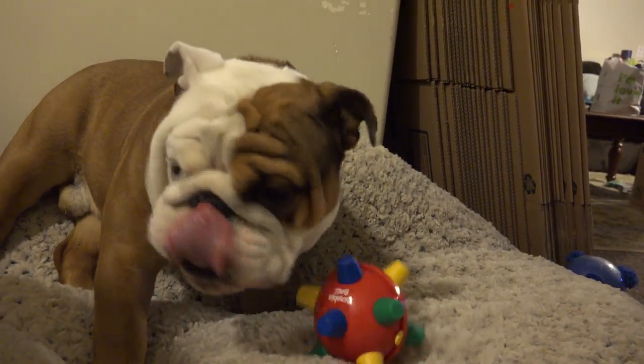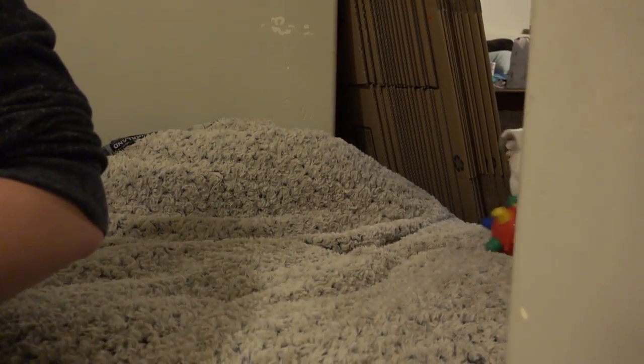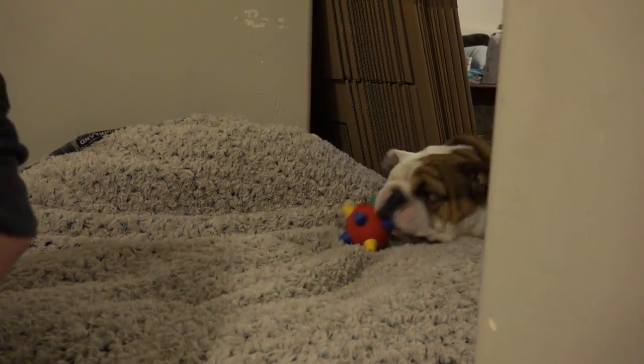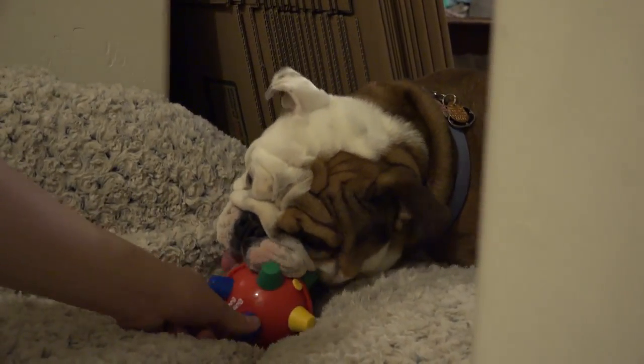Yeah, he likes his new Bumble - what is it, a rumble? Bumble Ball! Bumble Ball is a success. He's got a squeak, he's off again. Bumble Ball is a success - well worth it. How much was that thing? Like ten dollars. Alright, Bear, you're about to destroy a ten dollar toy very quick - he's about to chew the knobs off of that thing already. Look at him!